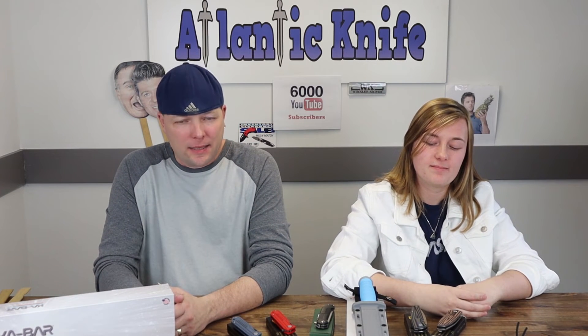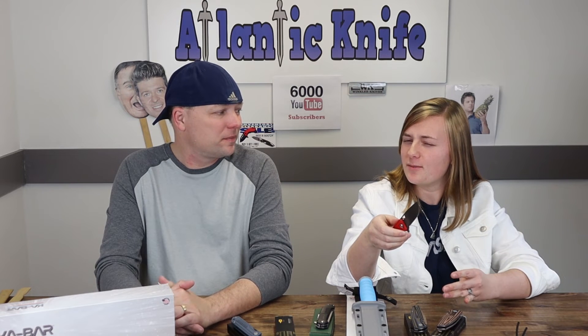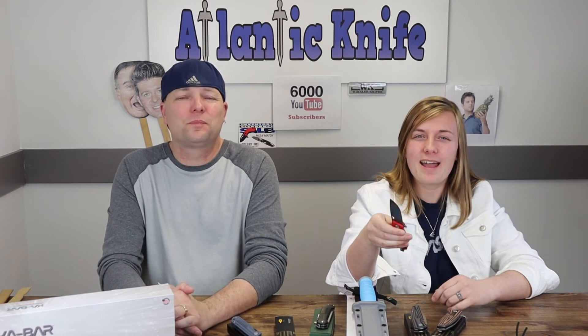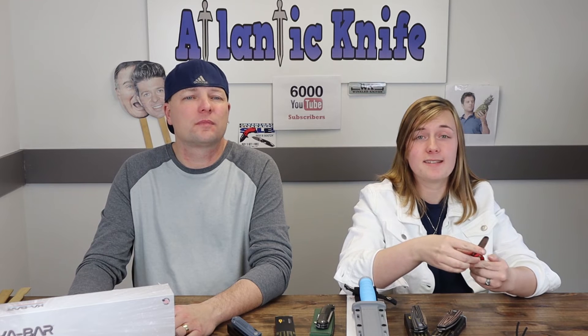We've now arrived at the final blade on the table — the Bestech Circuit. I have to say this is a pretty nifty, snazzy little EDC. I'm reminded of Circuit City with the colors and the name. Some of you younger viewers might need to Google that. When I first saw a picture of it I wasn't sure, but now that I have it in hand, I like it.